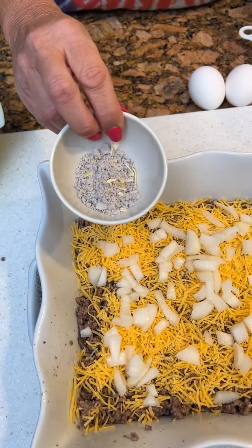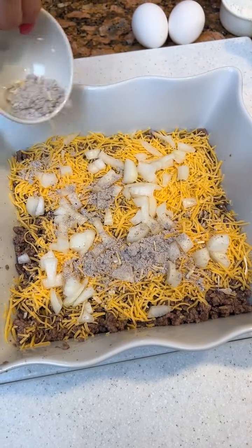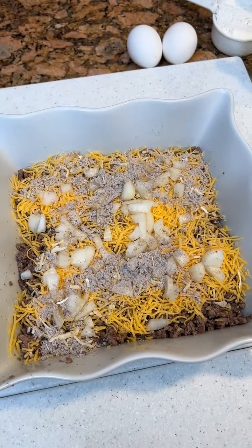Then two tablespoons of onion soup mix. I had the beefy onion, and I thought, well, that'd work — that'd be good, beefy. It's a little too oniony to me. Looks like gravel dust.